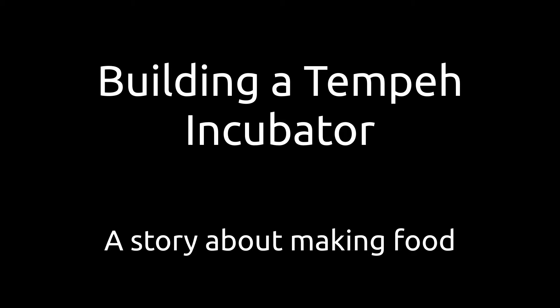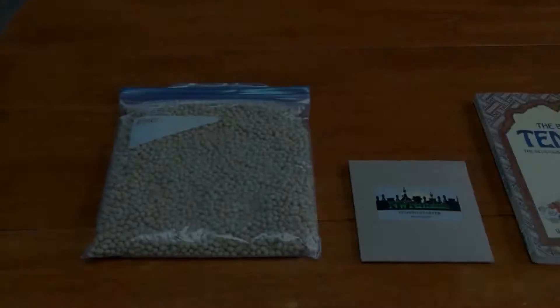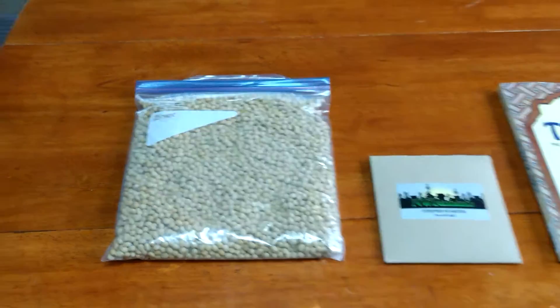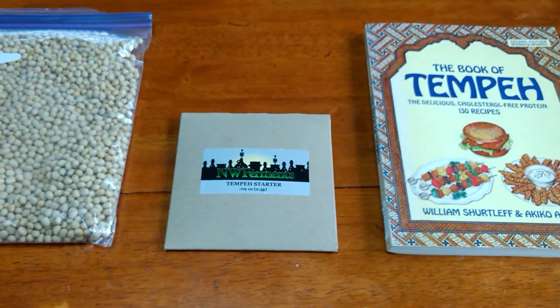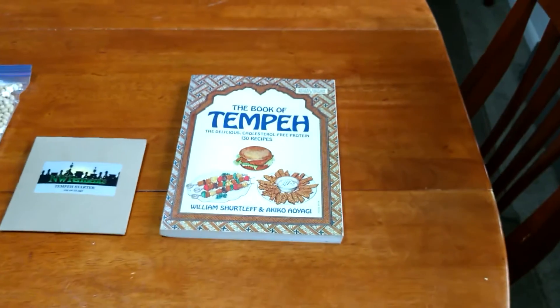The story starts with a Christmas gift: a bag of soybeans, a packet of tempeh starter, and a book about making tempeh.